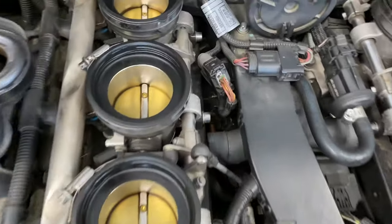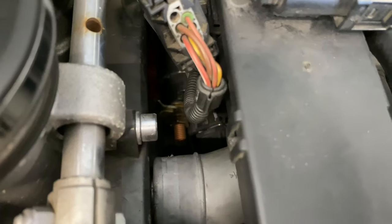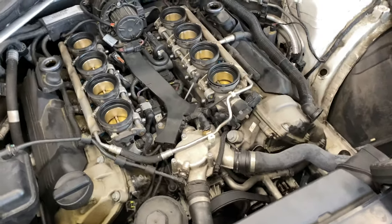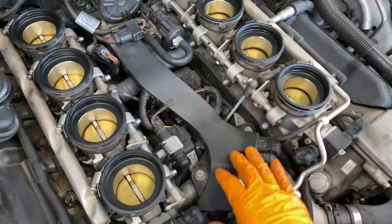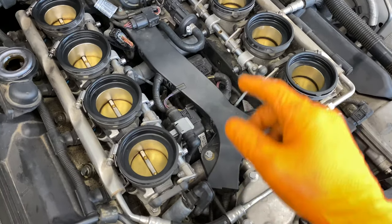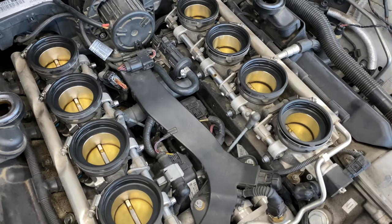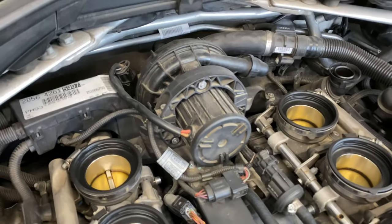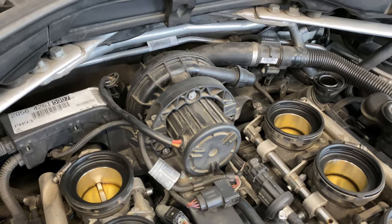There is some disassembly required. The starter is down there — they are not fun on these models. What we're going to do is disconnect everything that attaches to this harness so we can get a little play in the harness, then peek down there and see if we can reseat the connector without taking the whole thing apart — maybe, maybe not. If you ever have to do an air pump on one of these, now you know where that is as well. That's a relatively easy job.